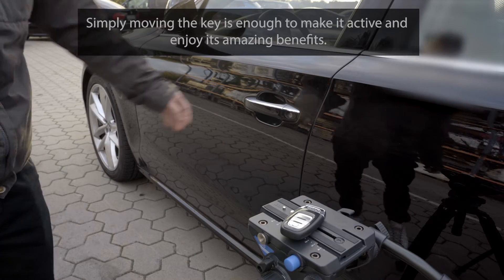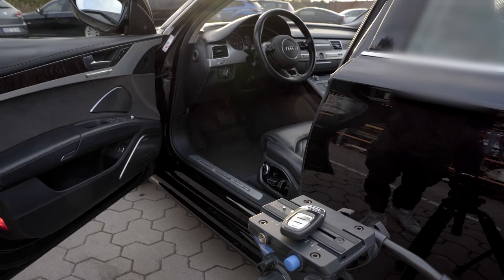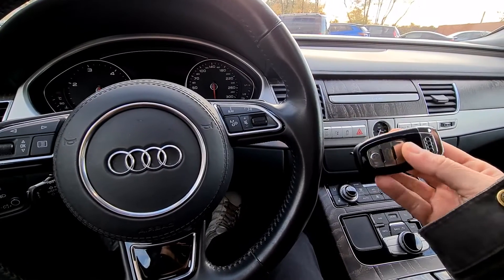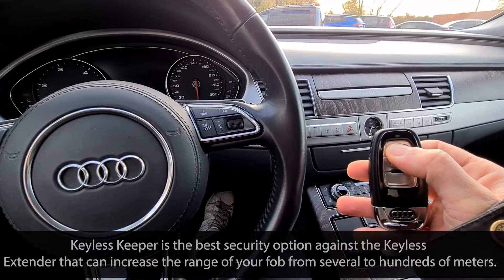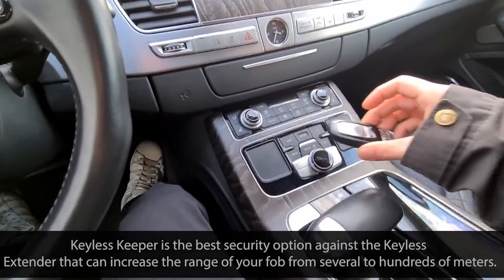Simply moving the key is enough to make it active and enjoy its amazing benefits. Smart Keyless Defender is the best security option against the keyless extender that can increase the range of your fob from several to hundreds of meters.